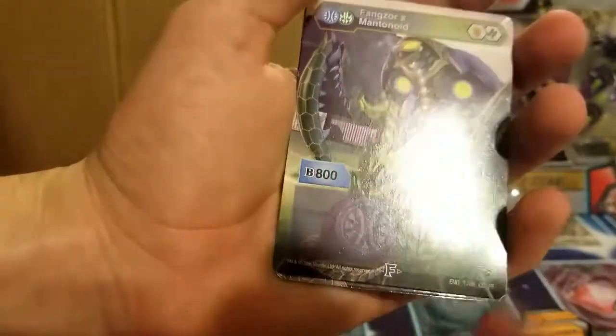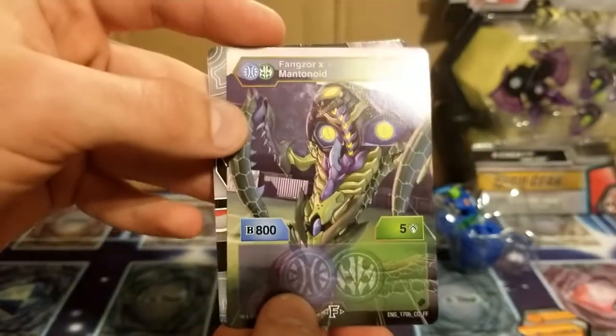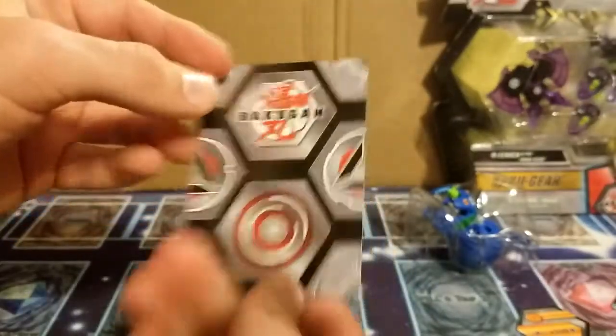It's a 603 that turns into an 805. I think this is a pretty cool looking character, but I don't know how great he would be in battle. And here's the gate card.